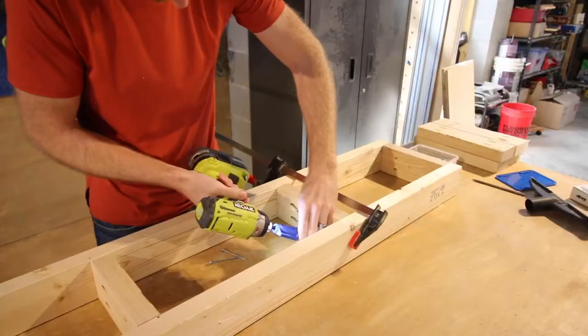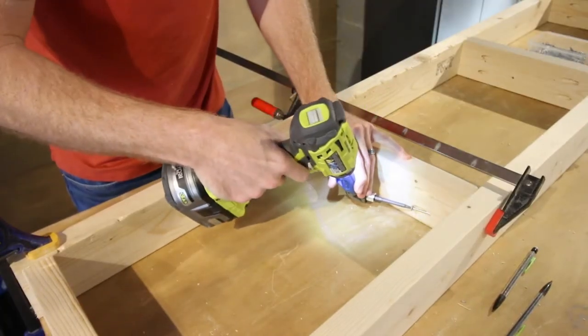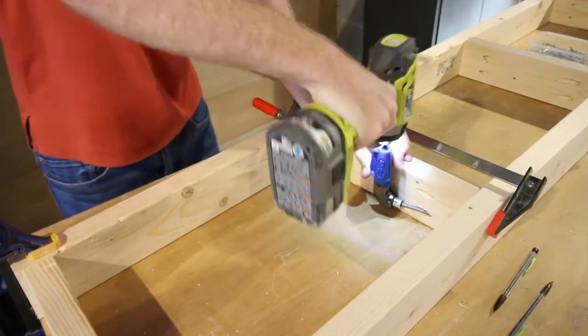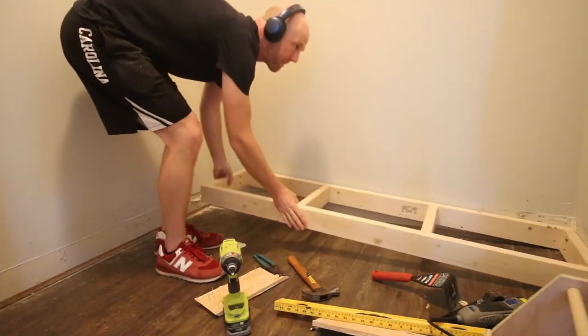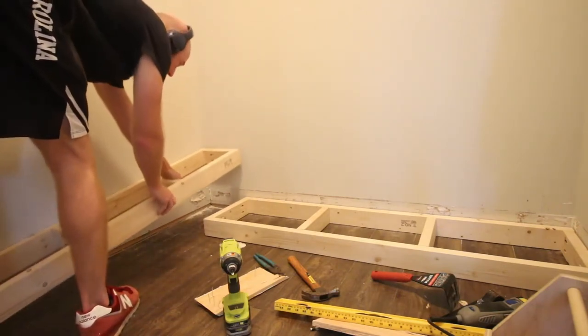It's an L-shape — we decided to go on two sides of our closet. Then we put everything together with the brand new Kreg 90 degree pocket hole driver. This was a really useful tool for this project, especially in these bases where we did not have enough room to get a drill fully behind to drive a pocket hole screw. Once the bases were built, we slid them into place and attached them to each other and to the studs in the wall using screws.